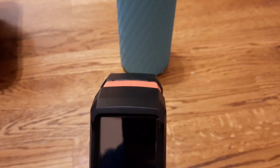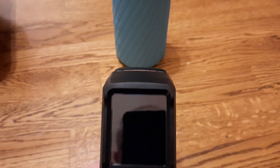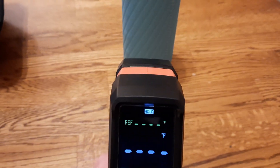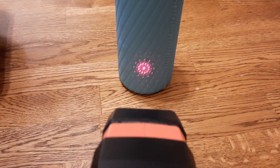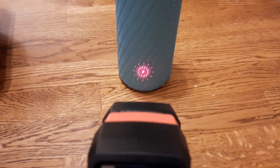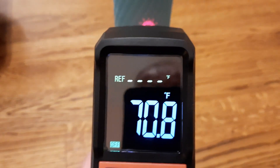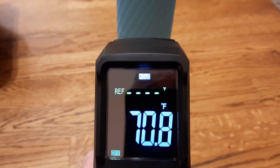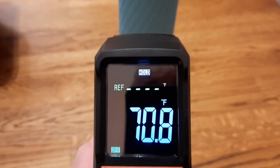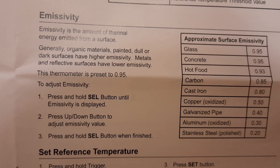To measure something, just point at the object — in this case a water bottle — and pull the trigger. You can see the laser light pointing to the surface. Once aimed at the desired location it will display the temperature; in this case it reads 70.3°F. The reading changes as you move from cooler to warmer spots, and holds the last temperature when released.